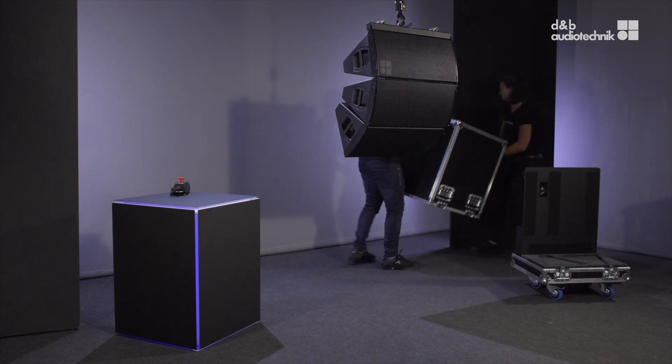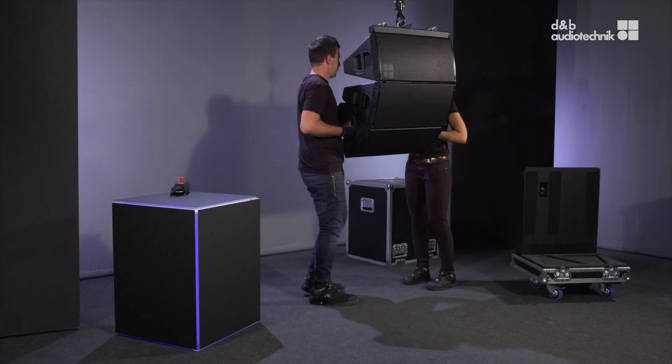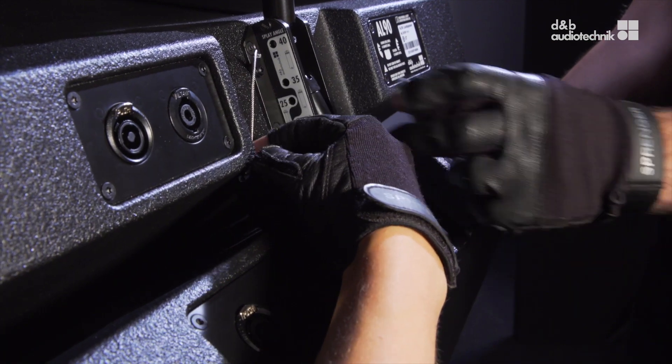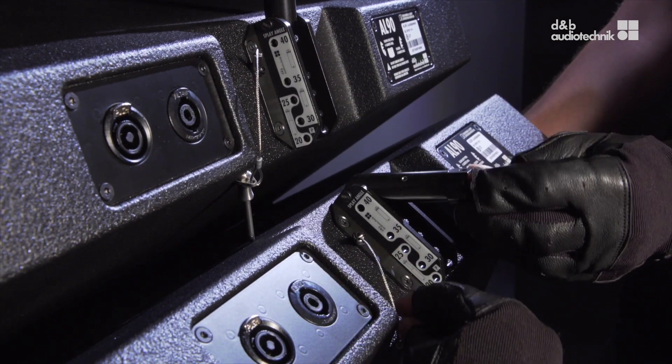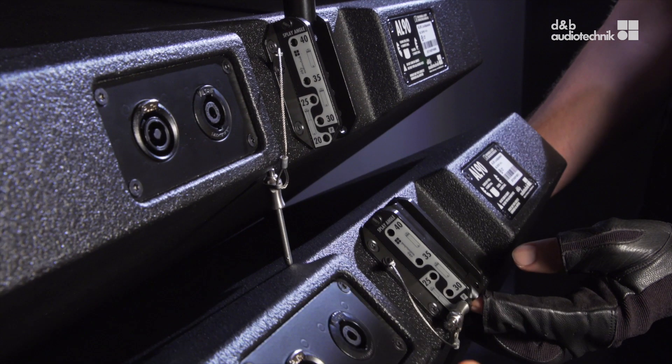To de-rig a vertical array, stand next to the array and hold it with one person on each side. Release the locking pin, turn the extension tube head clockwise by 90 degrees, fold the display link back into its park position and reinsert the locking pin.